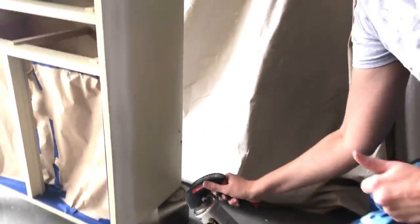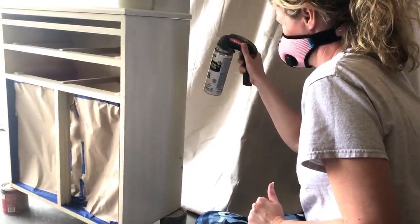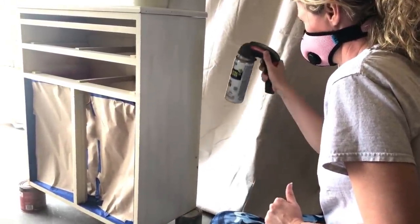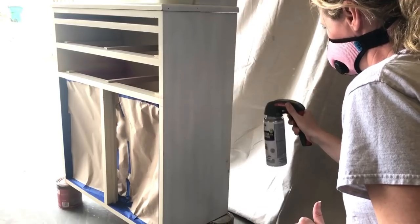Even after a light scuff sand, this factory finish was still slick to the touch, so I primed it with Rust-Oleum two-in-one white bonding primer. One coat will do the job — I just need the paint to stick. I'm not worried about any bleed-through with this project.